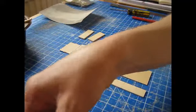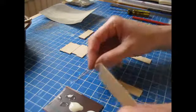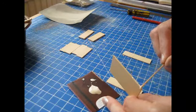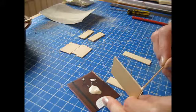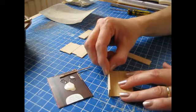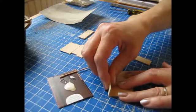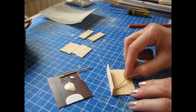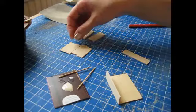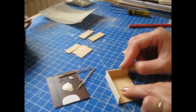Dispense some glue onto a piece of card — a cereal packet works well. Begin by attaching the left-hand side piece to the back piece. Use a cocktail stick to apply glue along the edge of the back piece, then glue the side into place and hold it for a second. Use another cocktail stick to remove the excess glue from along the join.